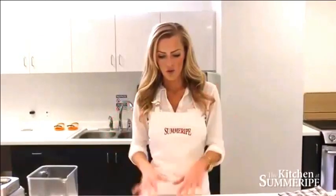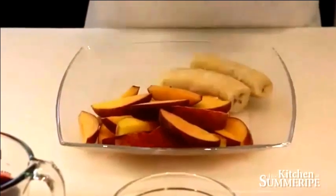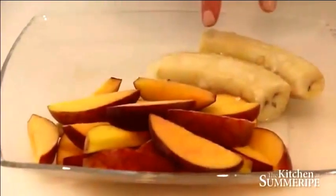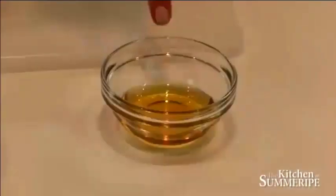We're going to start with our frozen Summerite peaches — two peaches, sliced and frozen, about 24 pieces. Then one frozen banana, one cup of pomegranate juice (you can also substitute orange juice or apple juice), a half cup of non-fat Greek yogurt — we use plain, but go ahead and use peach or vanilla yogurt, whatever you like — and then a dollop of honey to add a little bit of sweetness to this smoothie.